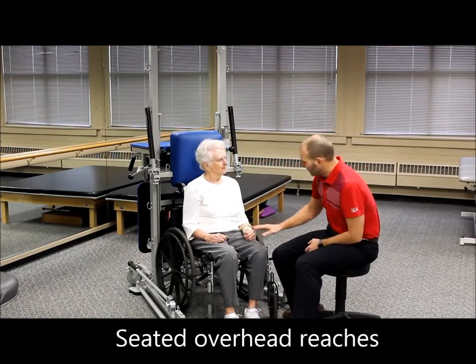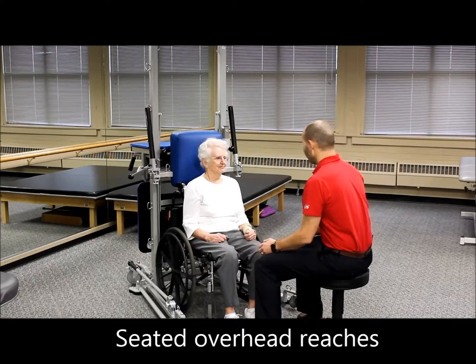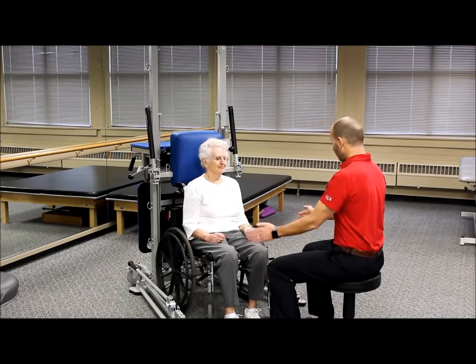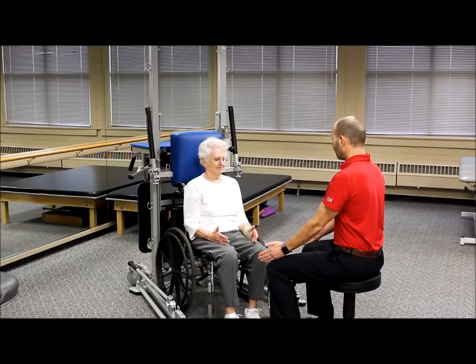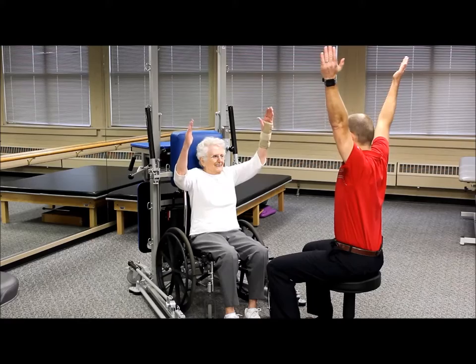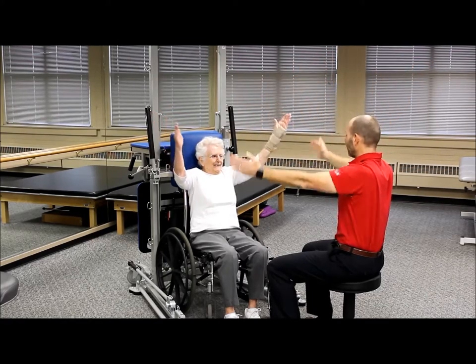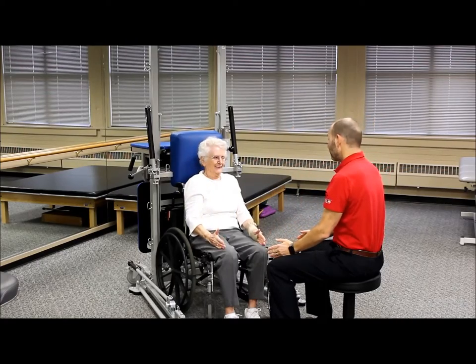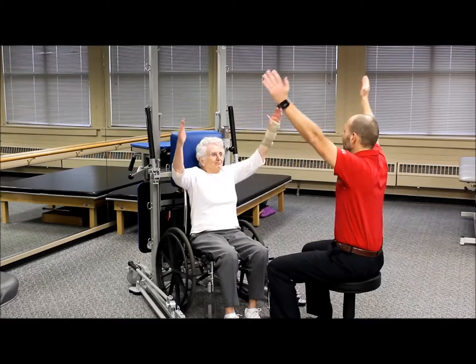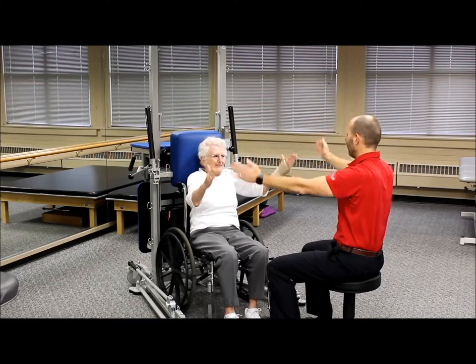The next warm-up activity is some overhead reaches. Put your arms out with thumbs up and reach up over your head in a diagonal pattern — kind of out to the side rather than straight up. Then bring them back down. As you reach up, take a deep breath in. Reach for the sky as high as you can, and then back down.